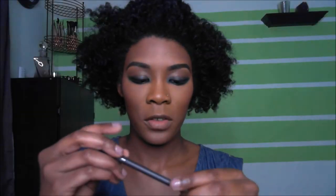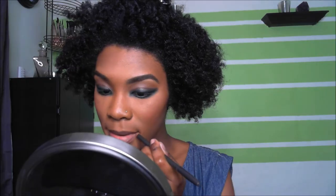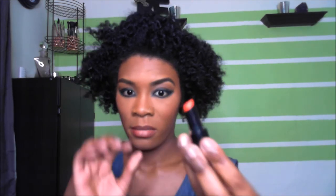I just lined the lips with a matte liner in burgundy. The lip color is Purity Persimmon — it's just a really pretty orange-red color by Wet n Wild.